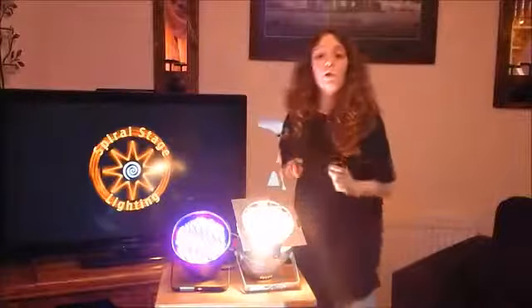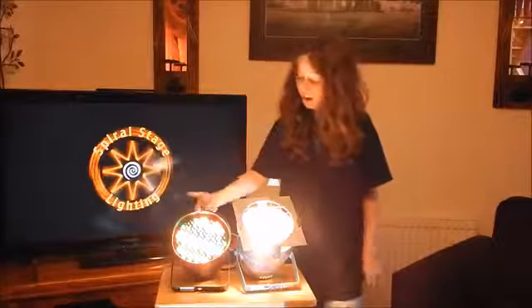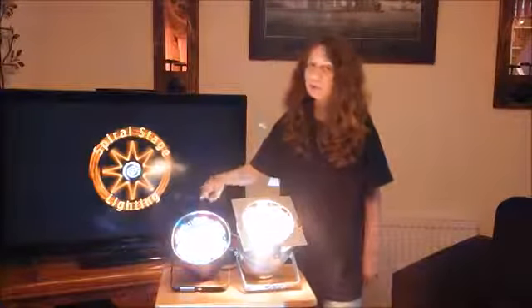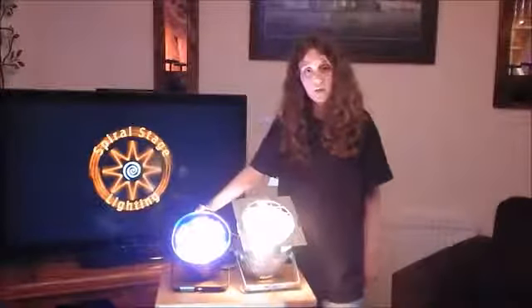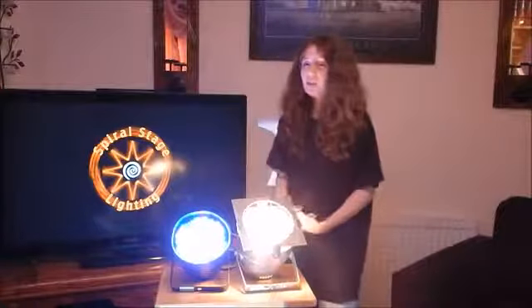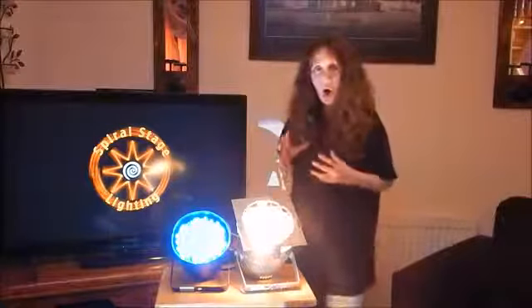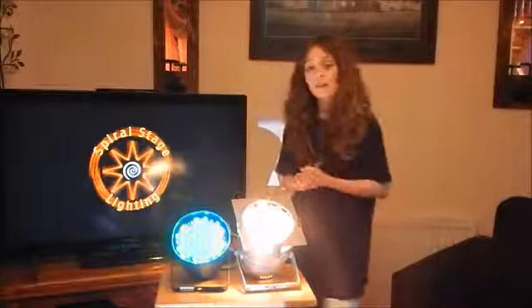Now we're going to be talking about volts for each light. Let's say you're doing a music festival or a small stage outside - you've got this light. The good thing about this light is the volts: it does not take loads and loads of volts, so your generator won't be overloaded. This one, sometimes it can, because the volts are quite powerful on this light.